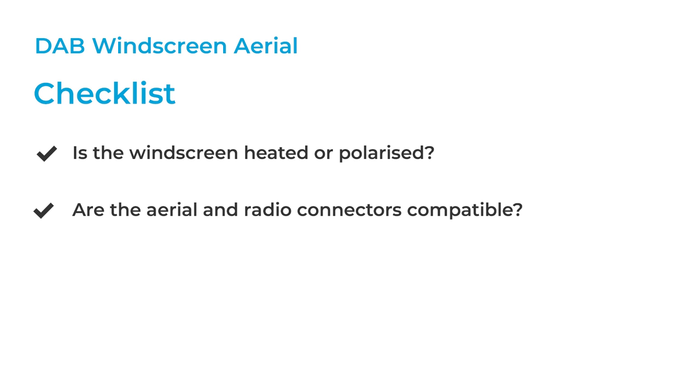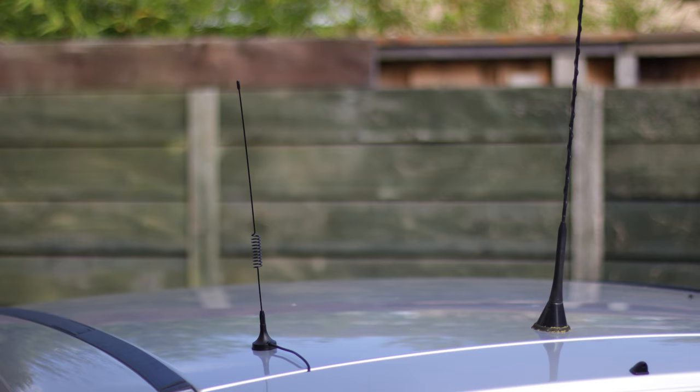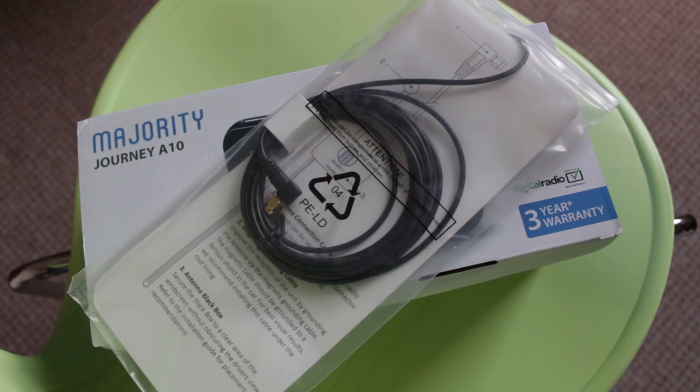They're often sufficient if you drive in an area with good DAB coverage. You might benefit from a magnetic or permanently installed roof aerial if signals are poorer in your area. Finally, check if your radio comes with an aerial, as some DAB adapters come with a specific aerial which is only intended for that adapter.